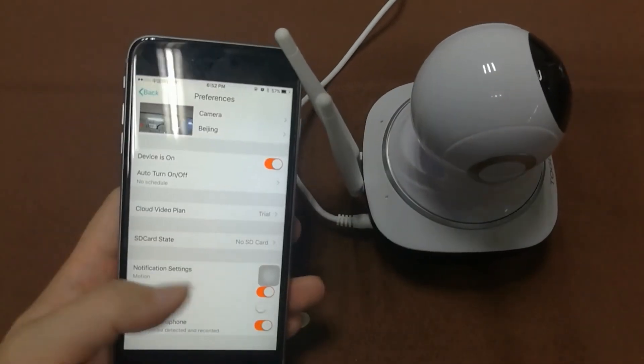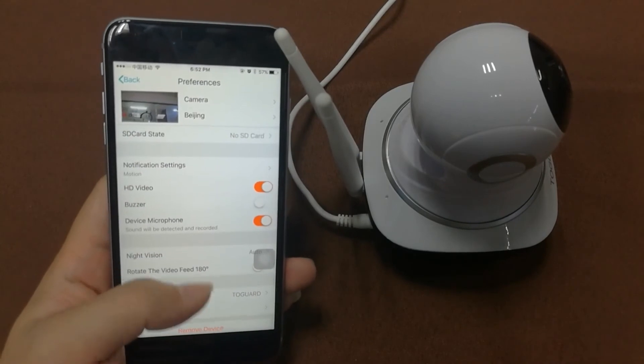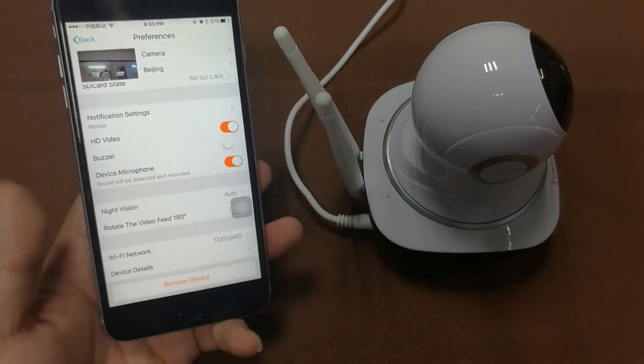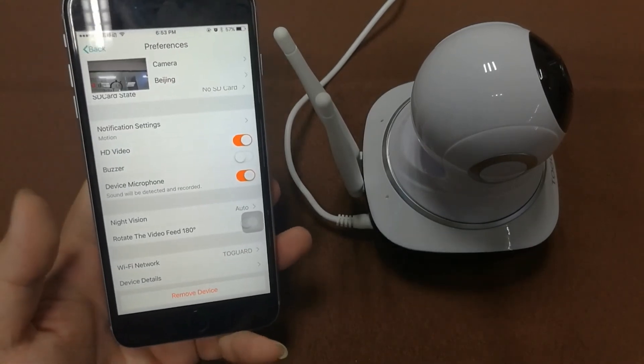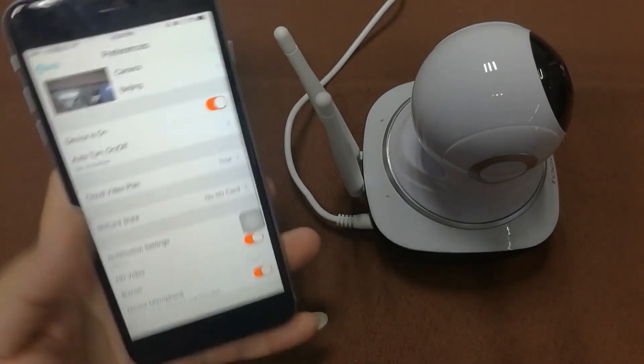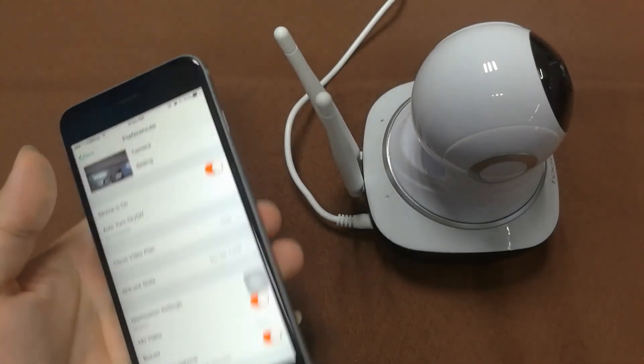Back in the main menu, there are settings for SD card state, notification settings, night vision, and image rotate. There are various settings here — you can configure these to your own customized preferences.